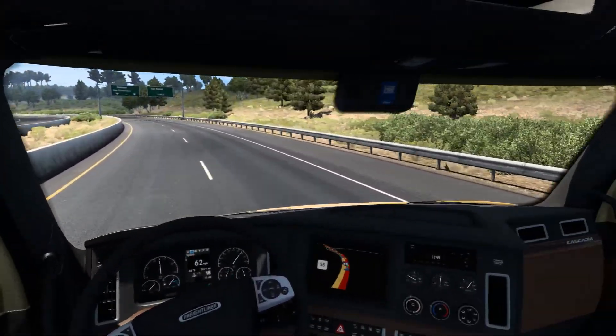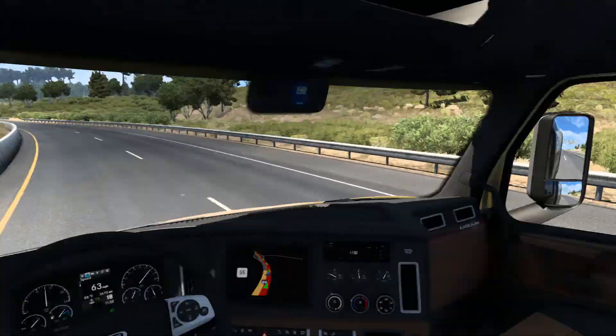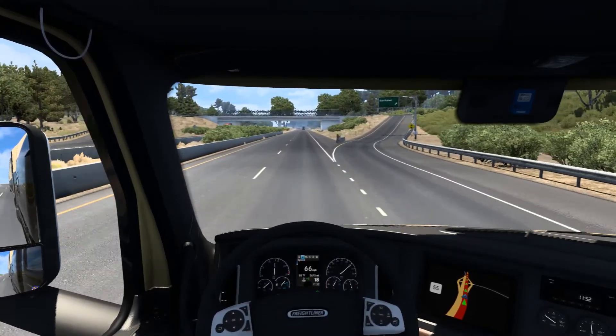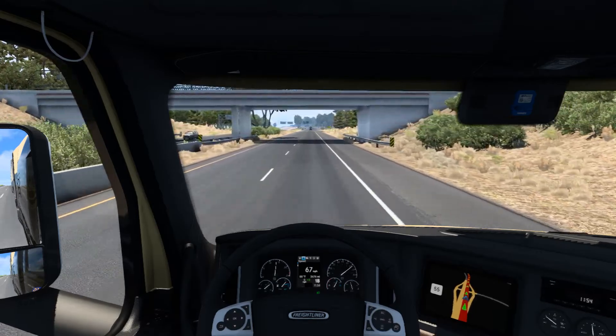Another weird designed Coca-Cola truck trailer. I thought we almost hit that other truck because I was too busy paying attention to the other side of the road, but he was obviously way behind us.